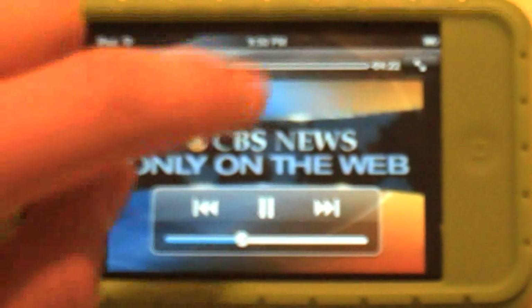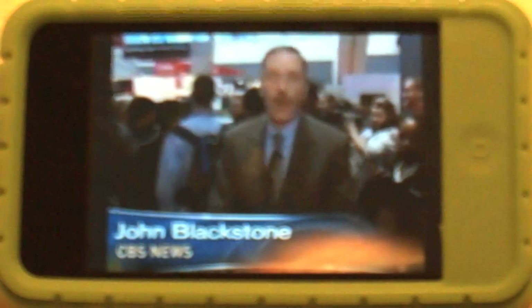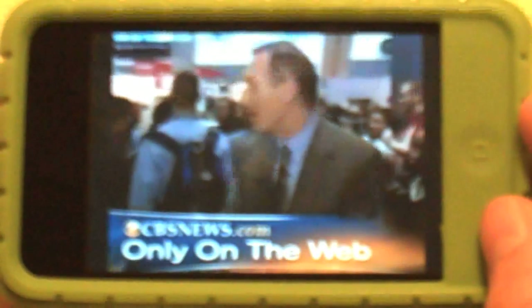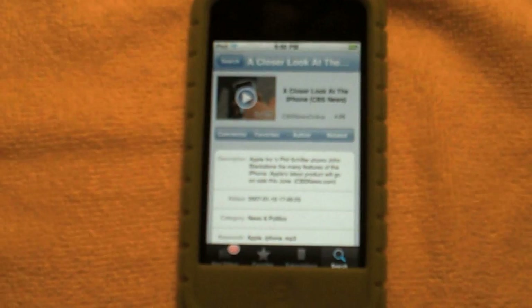Just click there to play — just like your normal YouTube application. You can tap on the screen, double tap — pretty much everything the YouTube application can do. There's a little video on the iPhone; credits to CBS News Online for that video.